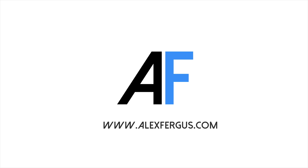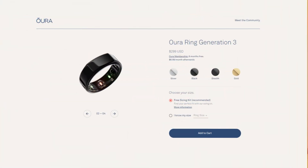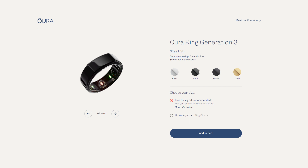If you want to know the EMF levels of the new Oura Ring 3rd Generation, stay tuned. Hey guys, Alex here from AlexFigures.com. I've got the 3rd Generation 2021 Oura Ring here — this is the latest and greatest — and I've also got my Cornet ElectroSmog EMF meter.